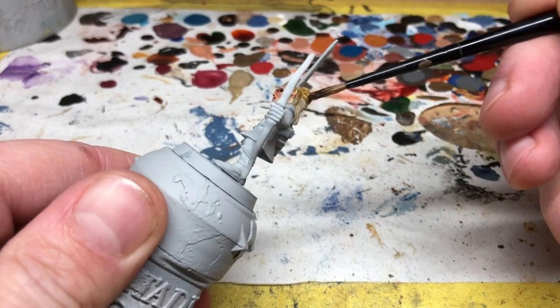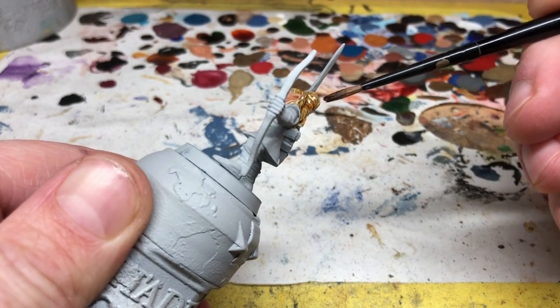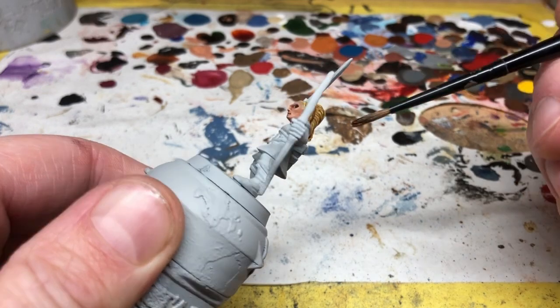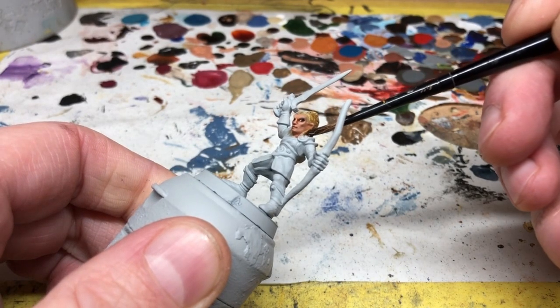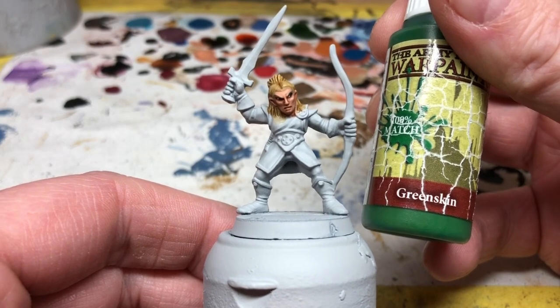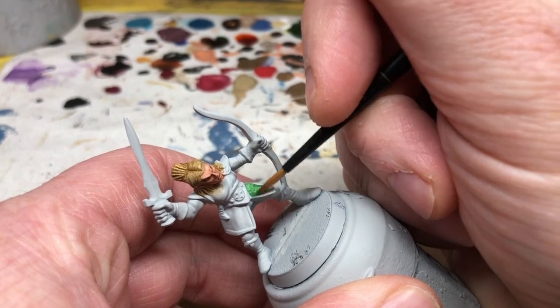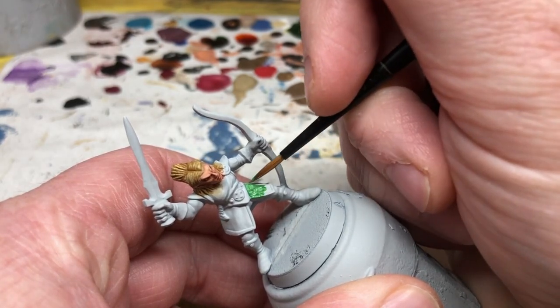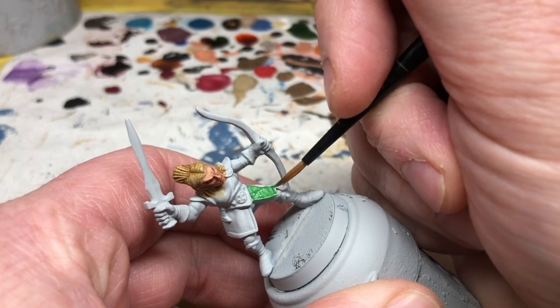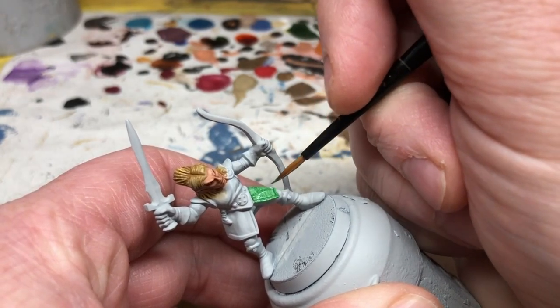If you want to you can then go back and do more highlighting. Guess what? I ain't gonna. I want to move on to the tunic now. My warrior was mainly blue, my dwarf was red — naturally the elf is going to be green. I'm using Army Painter Green Skin; if you have some Citadel greens use those instead, they will probably be better. Thin the paint and apply two coats — I'm actually going to apply three coats because Army Painter Green Skin doesn't have great coverage, and as there is a lot of green on this miniature I want it to look good.